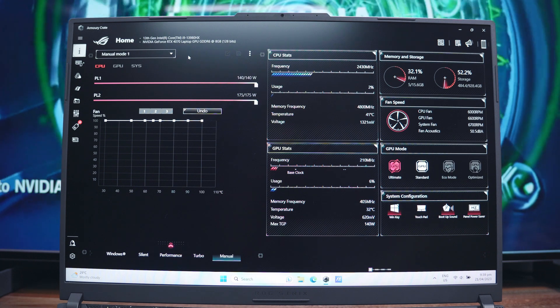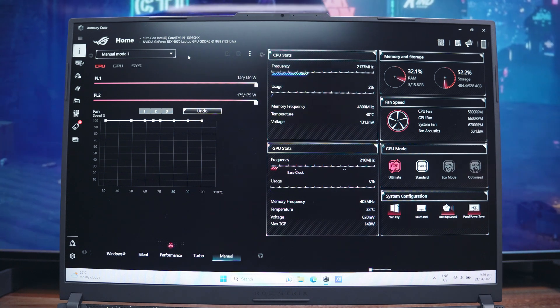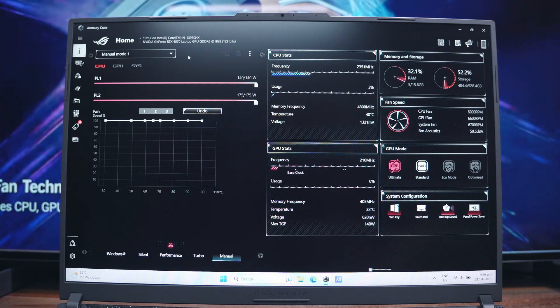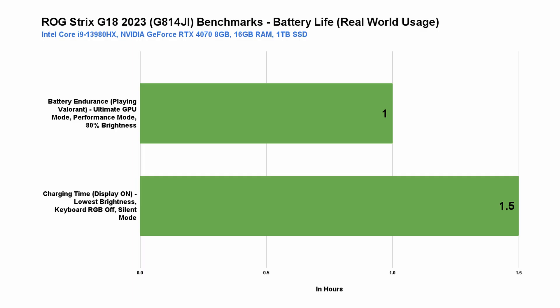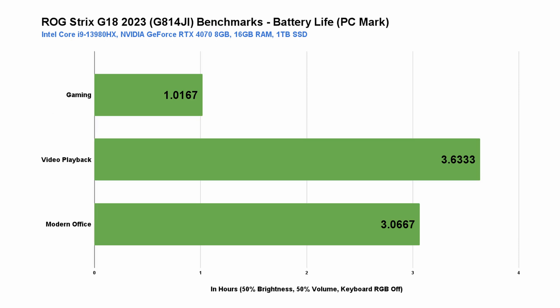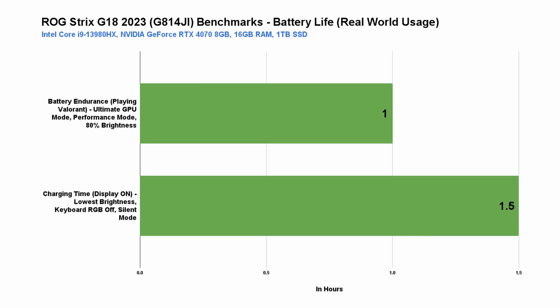In terms of battery life, like most gaming laptops, we're only getting around 1 hour in continuous gaming, though it may vary depending on your settings like brightness and performance modes. The same result shows in our standard PCMark 10 battery life test — 1 hour for gaming, but it gets better for less demanding tasks like video playback and modern office applications. Charging it using the main 280W power brick took around 1.5 hours with the display on to monitor it, and it may be shorter if the lid is closed or the laptop is completely shut down.